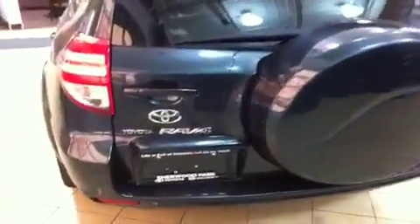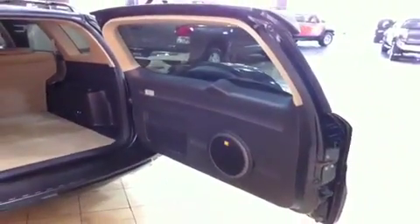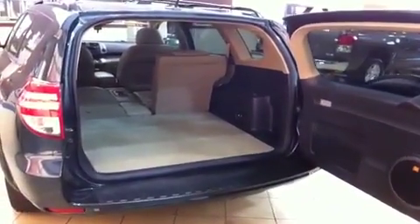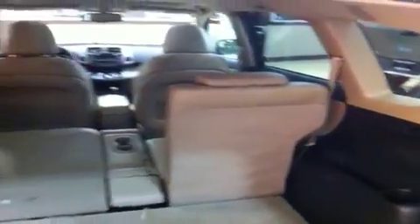Everything on the back looks awesome as well — all your badging. You've got your Toyota RAV4 on this side with your license plate, your spare tire cover painted to match the vehicle, and your four wheel drive badging on this side as well. One of my personal favorite features of the RAV4 is this rear hatch that opens sideways and not up — because you don't have to lift a heavy door above your head. It's never going to come crashing down and you never have to reach up to close it. It takes a lot less effort to open and close.